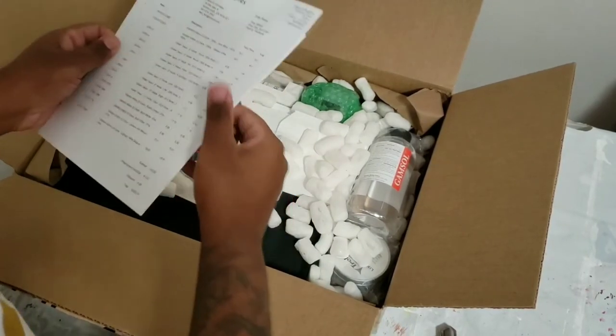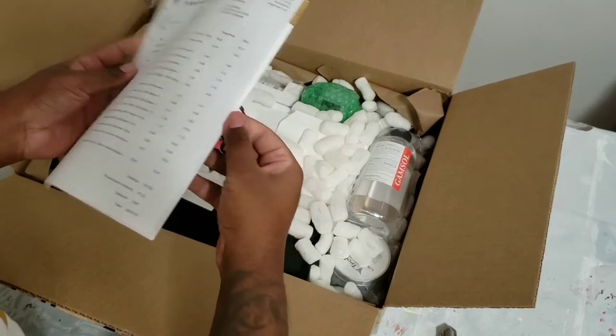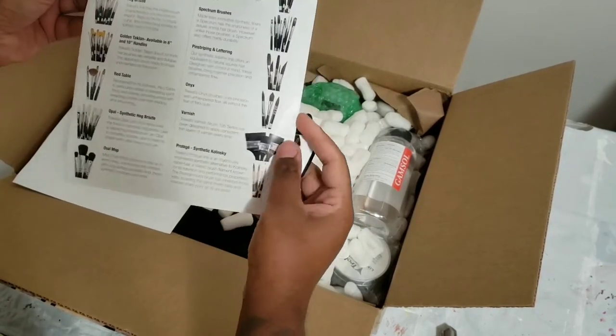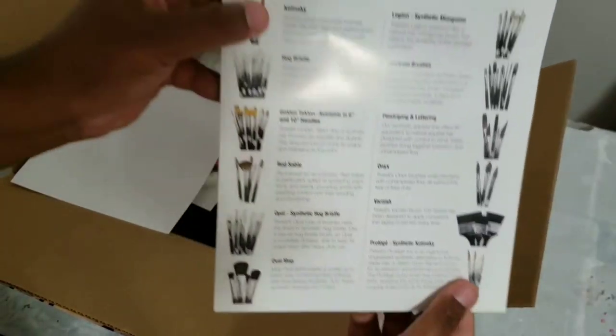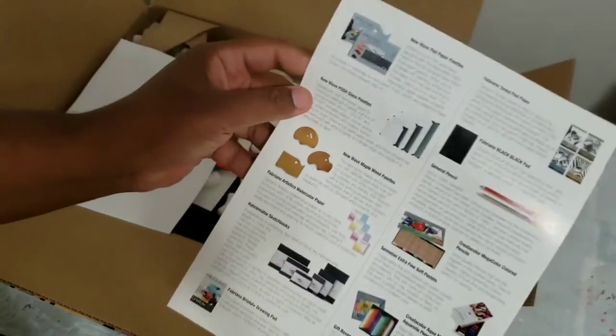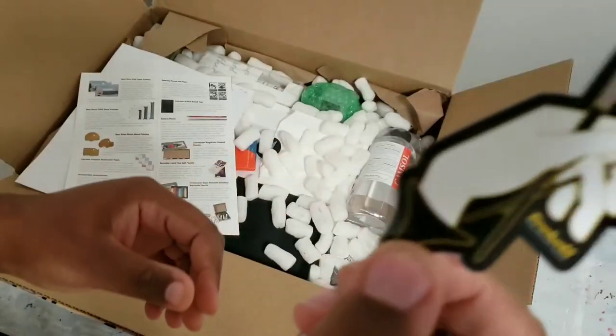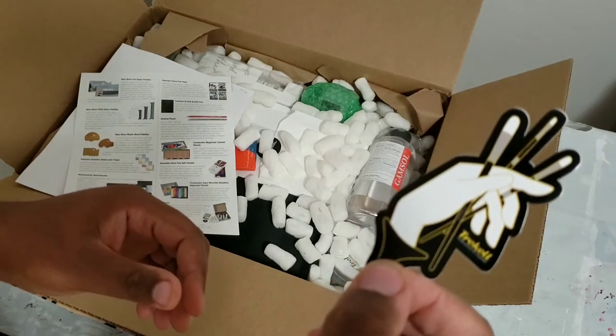So, this is just the order sheet, it looks like. And then, this looks like a supply list, just showing the different types of brushes they have, different supplies that they carry. Then, they also threw this sticker in, so that's always cool.